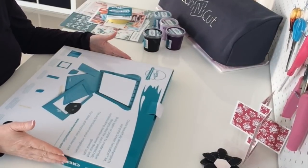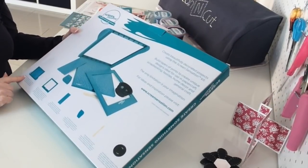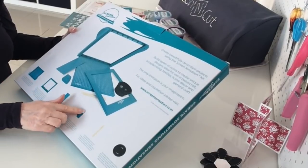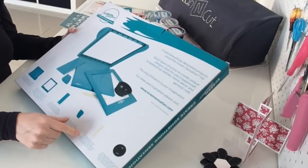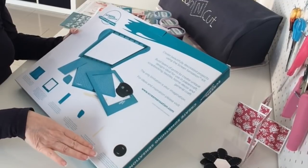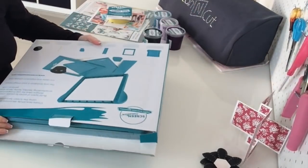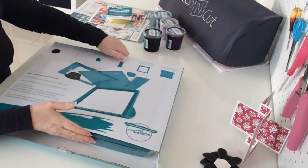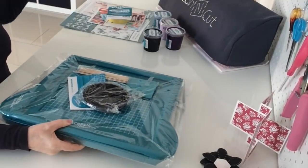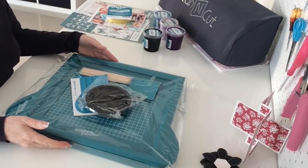So this is the basic Screen Sensation Starter Kit. It comes with the screen and the frame, a squeegee, a kind of palette knife or squeegee as they call it, some stirring sticks, and a mixing bowl that folds flat for easy storage. The starter kit starts at around £90, but there will be a 25% discount code for you to use.